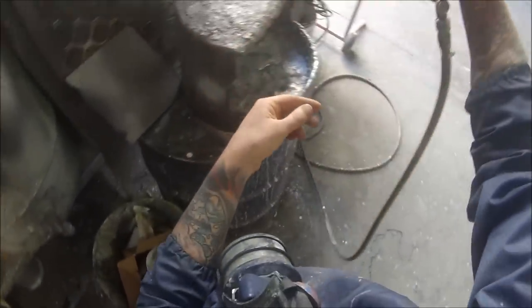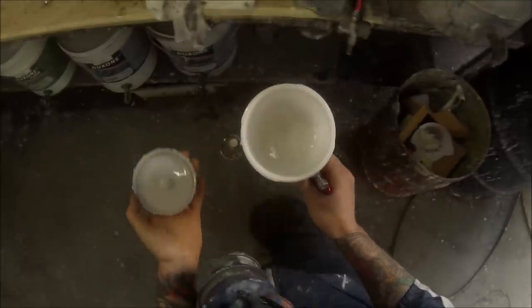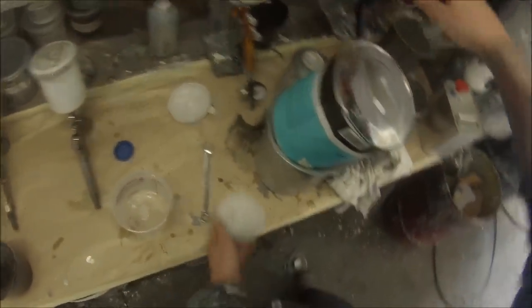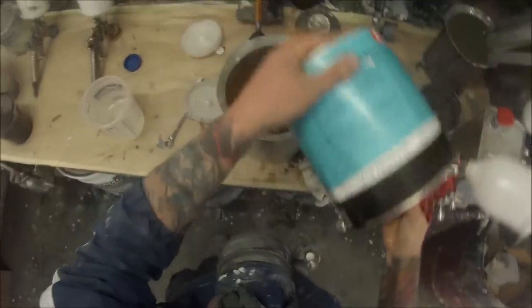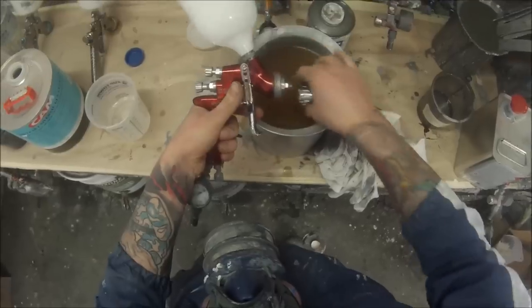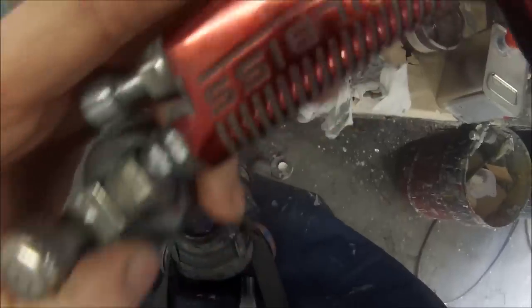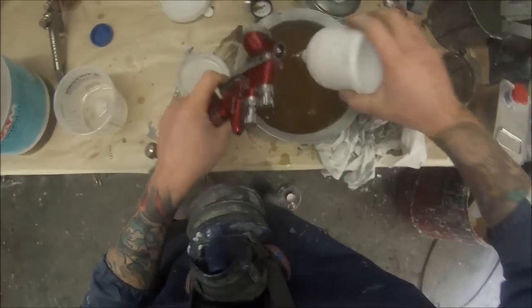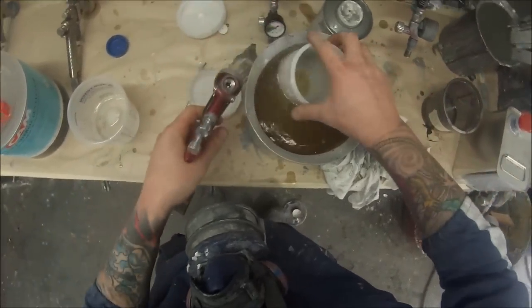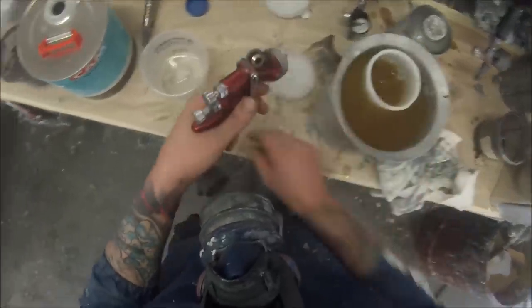I'll start off with this gun — this is the one we're going to strip right down. You can see here that the spray fan isn't working quite correctly, which would most likely be something caught up in the front of the air cap, but I've decided it's about time it gets a full strip-down anyway. Start off by pulling the air cap off, then pull the paint pot off too. You can see inside — there's a bit of ingrained paint in there. We may as well take that out at the same time. It's only cosmetic on the outside, so it doesn't really matter for an everyday clean.